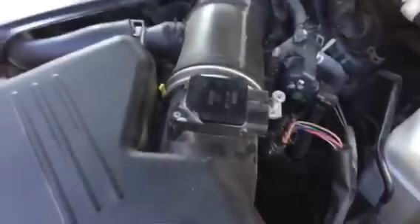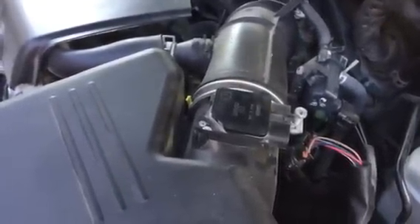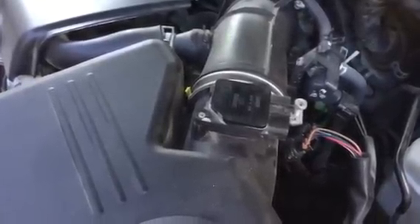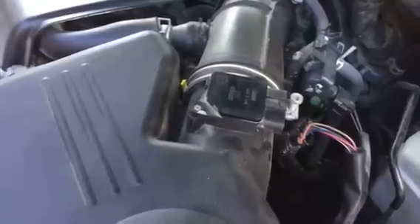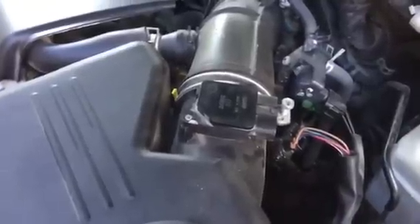If your engine stops, that means it's working correctly. If you disconnect that and your car keeps running, your mass air flow sensor is not working properly, so you're going to need to replace it. It's just that easy.